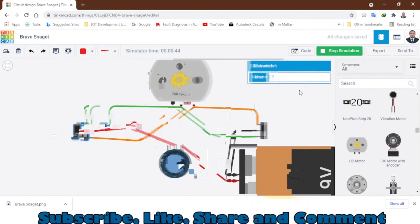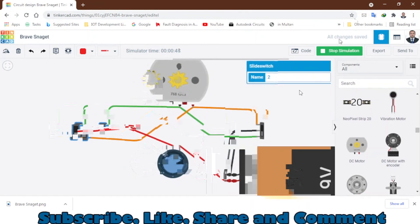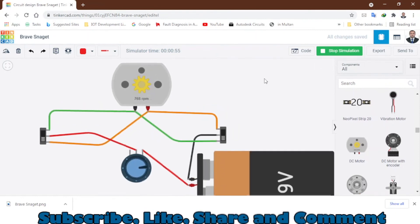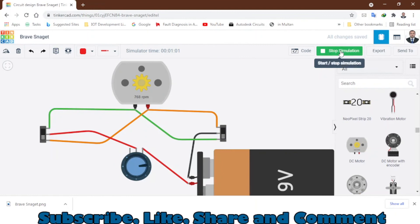Thank you for watching and please subscribe to my channel. I will leave the link to this website in the description. If you want this circuit diagram, you can just watch this tutorial again. I hope you will like it. Thank you.